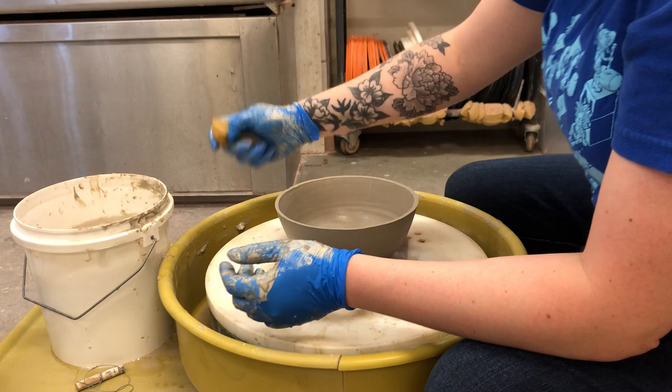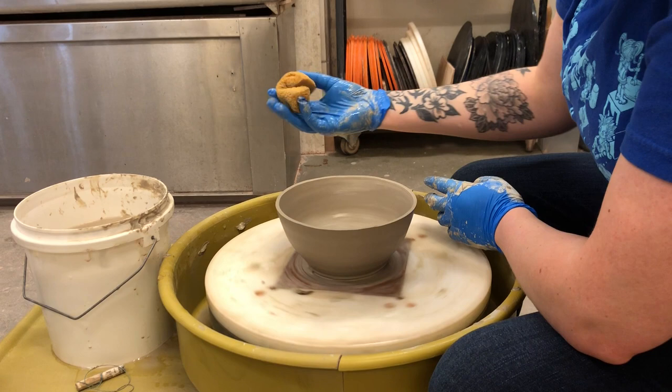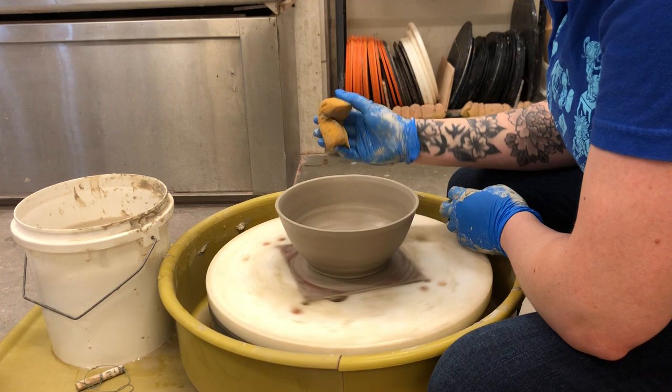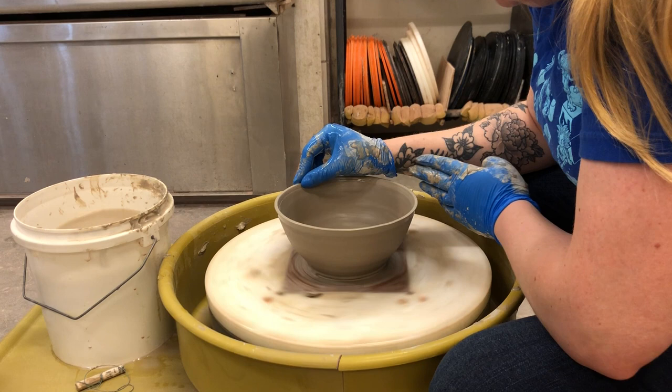I'm gonna use my sponge this time, just because of how thin this is — my fingers might pinch a little bit too much. I'm gonna smooth that out by kind of cupping that sponge like a little Pac-Man. Smooth that out and voila — we have a very nice rim.